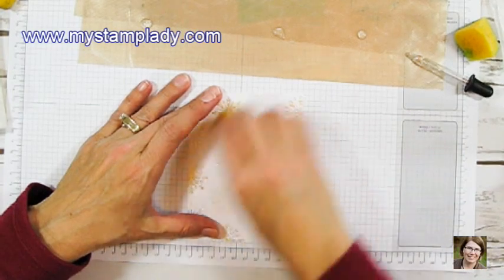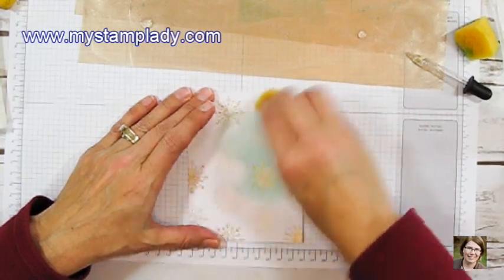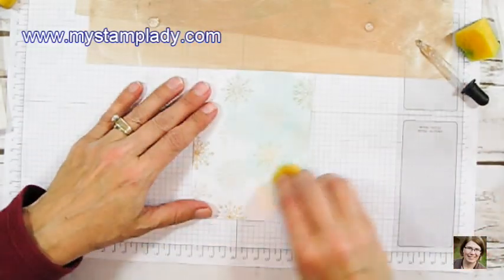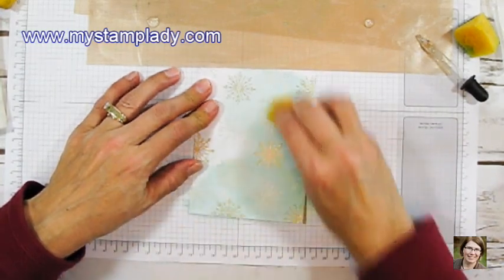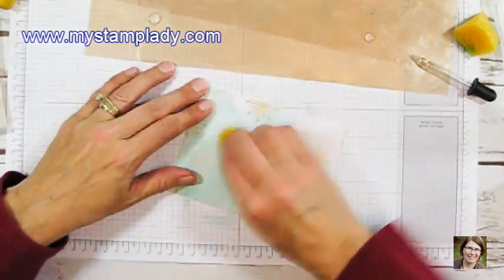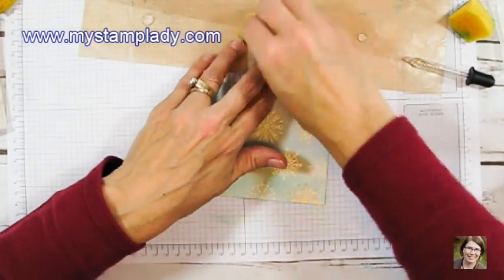Pool Party is a lighter color so it takes quite a bit of ink. When I move to the darker colors you're going to see that I barely need any ink at all. With the Pool Party I add a little more ink to the pool I made so that I can get the coverage I want. I just keep going back and if I feel like I need a little more glycerin I dab it and pick up a little bit more until I get the coverage.